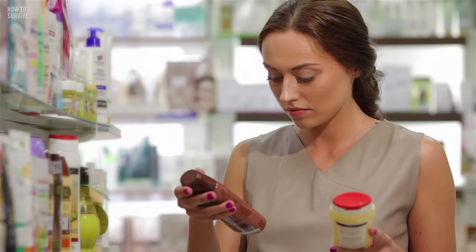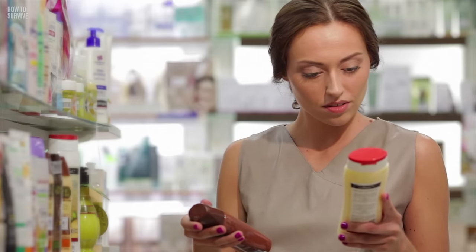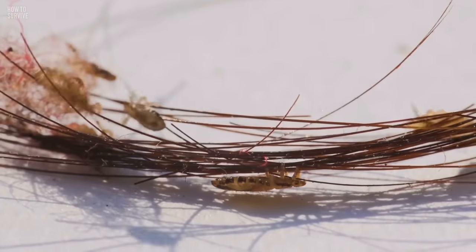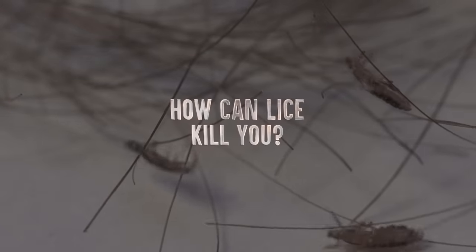The CDC warns people not to use combination shampoo and conditioner, or conditioner before using lice medicine. And don't wash the hair for one to two days after removing the lice medicine. And lice are more than annoying and gross little insects — do you know they can kill?